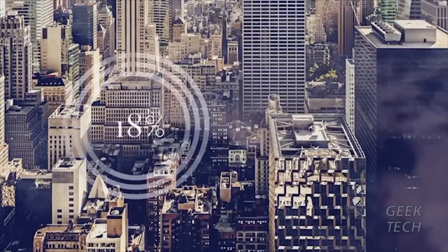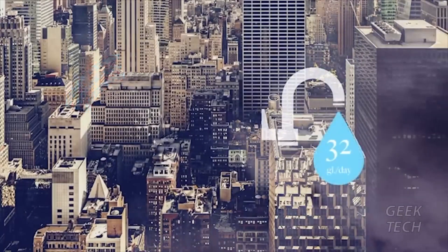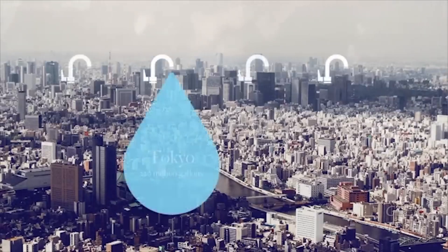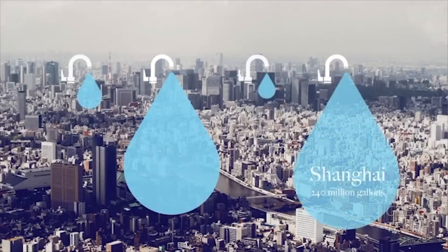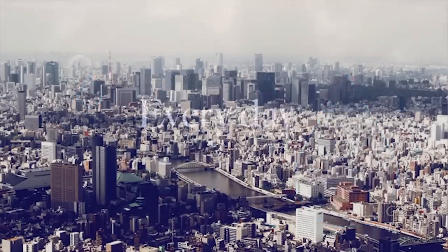Approximately 18% of the water used in our homes is water running through our taps. That's about 32 gallons of water per household per day. If we do the math and look at some of the most water-stressed cities in the world, that's about 220 million gallons of water running through the taps in Tokyo, 240 million in Shanghai, 40 million gallons in Los Angeles, and 50 million in Rio de Janeiro — every day. And most of it is down the drain.